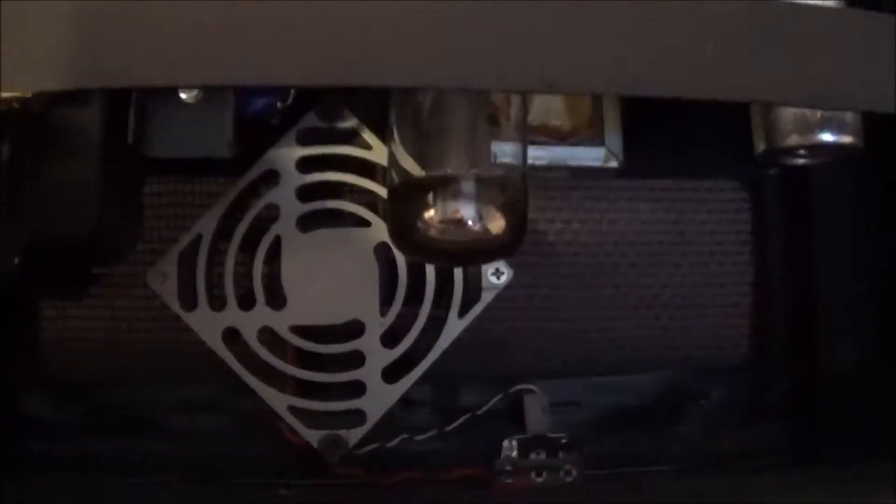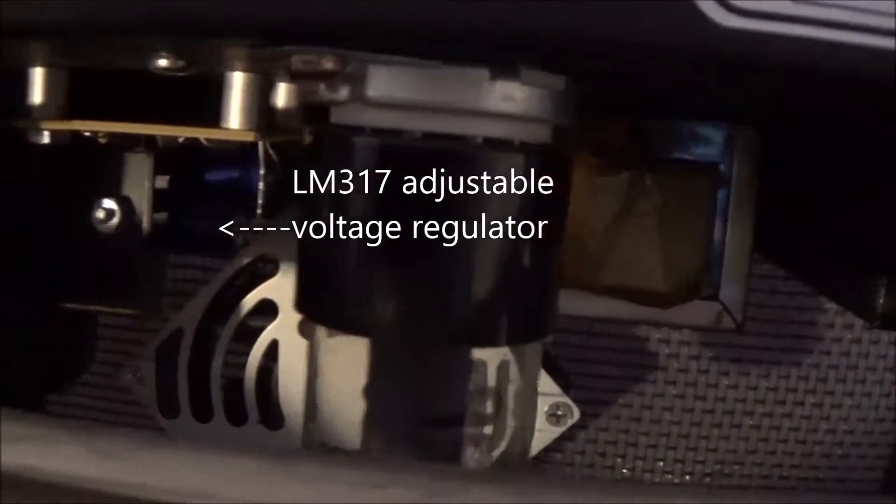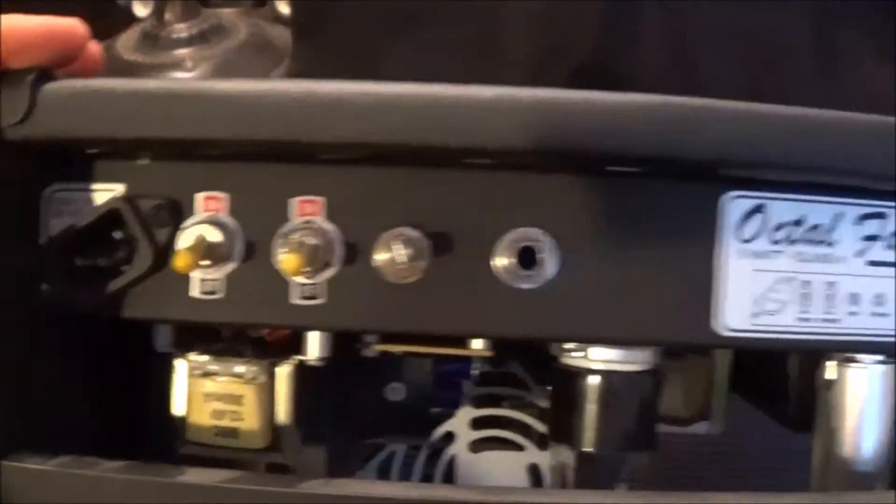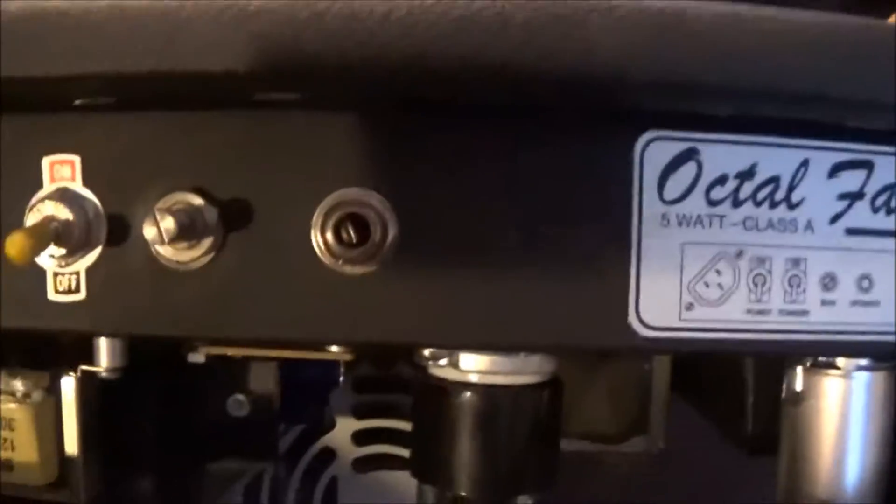I put a little cooling fan in here, just because I'm obsessed with putting fans in amps. I have this little 12.6V transformer which I'm using to create DC power with this little voltage regulator here, and I'm bumping that down to 9V. These switches here I bought at Radio Shack when they were still around, and that's the speaker output jack there.